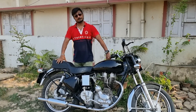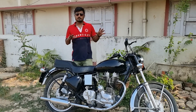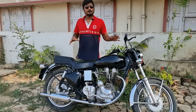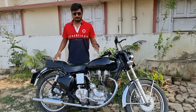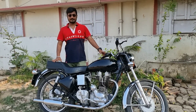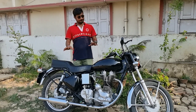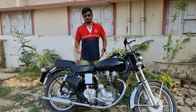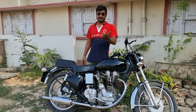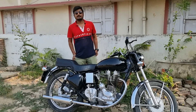Let me know how you like the vlog in the comments section. If you have any suggestions for changes to the bike, please tell me. The alloy wheel is not good on this bullet — this bike looks better on a spoke wheel. Please share if you want any changes.